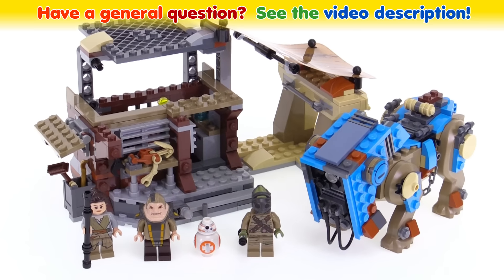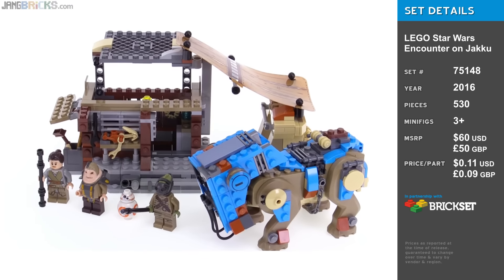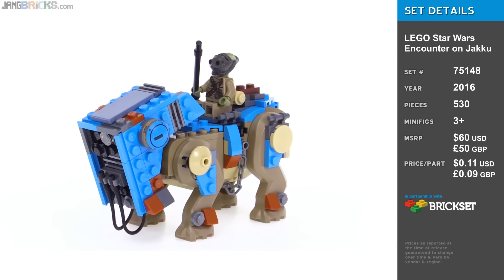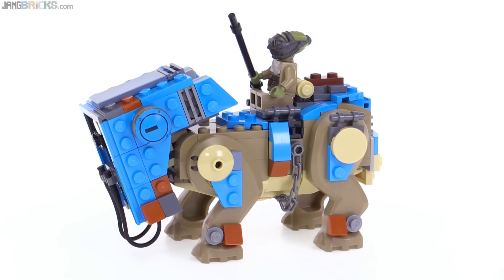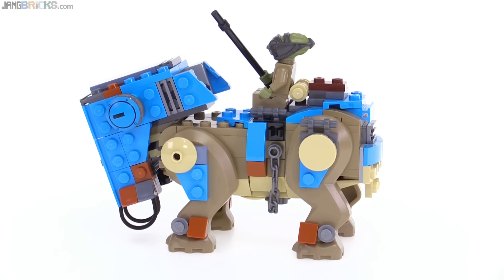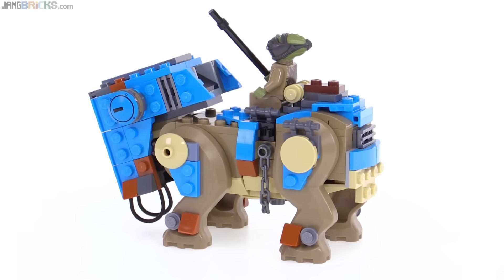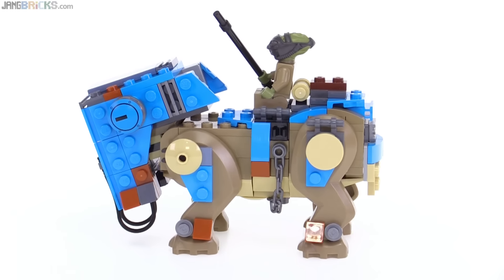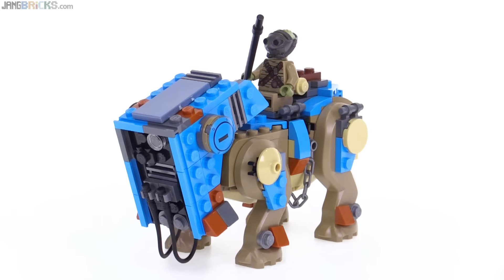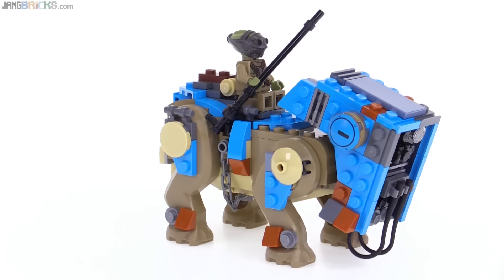Hey everybody, this is LEGO Star Wars Encounter on Jakku set based on some of the scenes from The Force Awakens. The highlight of the set for me is definitely this Lugabeast here, which I think looks great. It's brighter in colors than what you saw in the movie, but I can't think of any color in LEGO's palette that would have been more appropriate, especially with the blue. That's dark azure there, so a bunch of pieces not previously available in dark azure, including some relatively new molds with the small 2x2 wedge pieces.